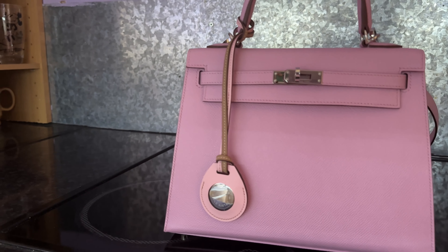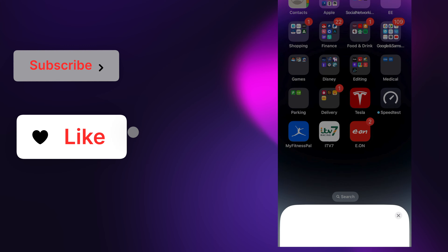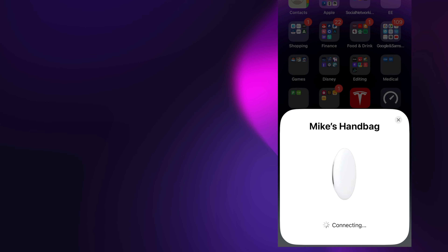The only thing I actually need to do now is add it to the Find My app. As simple as that, it is now set up. I hope you enjoyed today's video — I'll see you in the next one for the AirPods Pro. Thanks for watching.